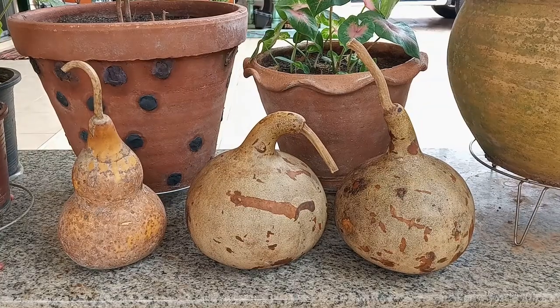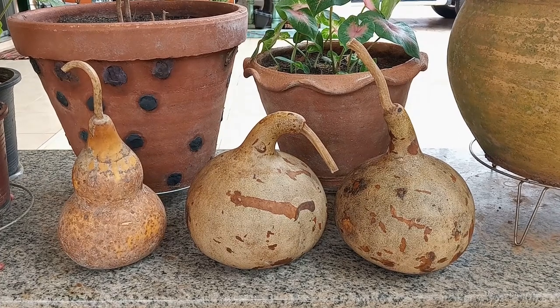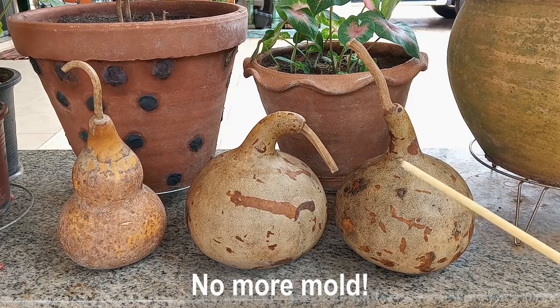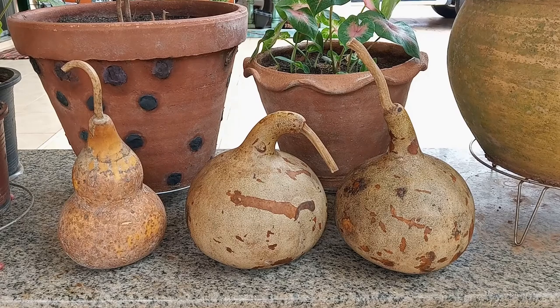It's been another month. Our gourds are slowly drying and I no longer have to keep them in front of the fan. Thankfully the black mold stopped after about five days — the weak bleach solution really seemed to do the trick.